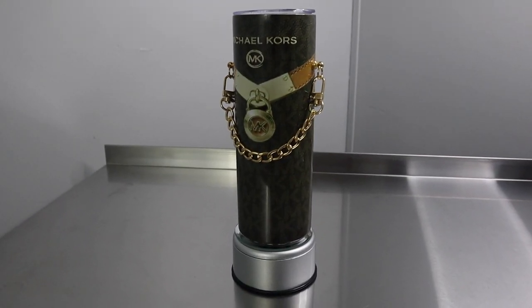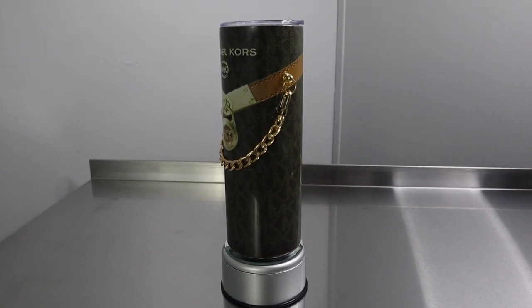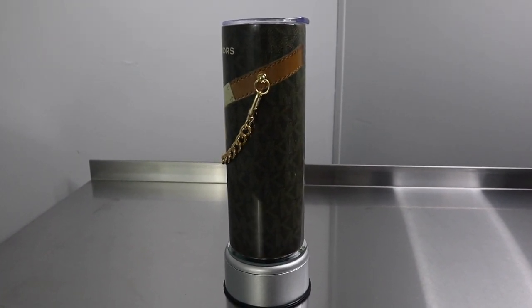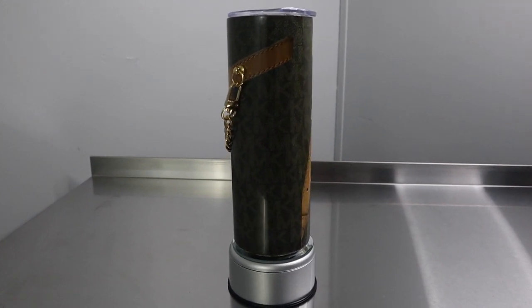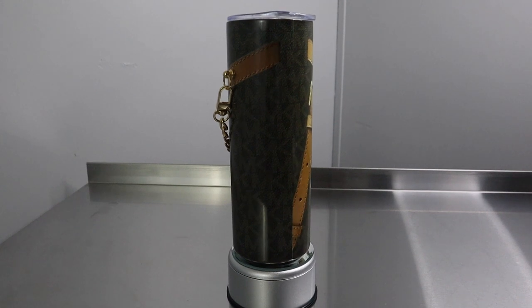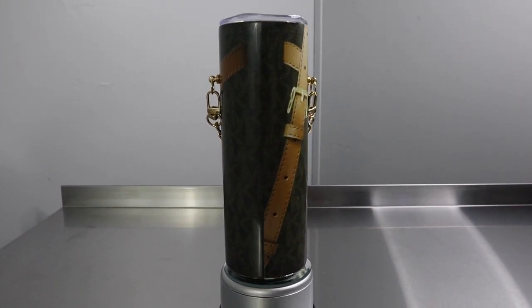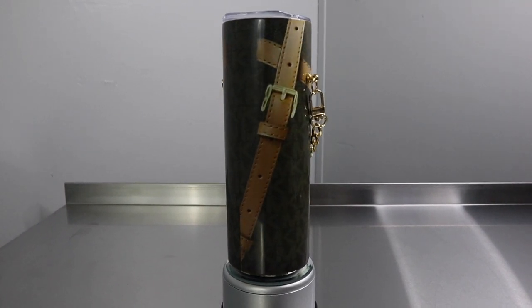I hope you guys enjoyed my video on my designer handbag tumbler — they are super cute, look at it! If you're new to my channel, make sure you hit that subscribe button and turn your bell on so you won't miss any uploads. And to my subscribers out there, you already know I love you guys.